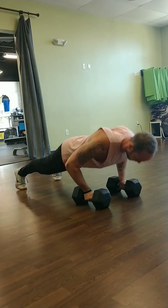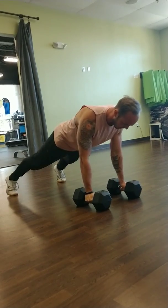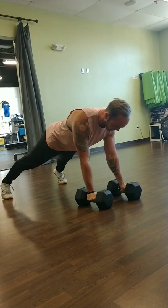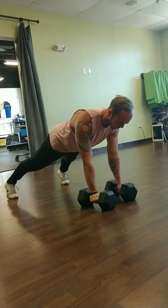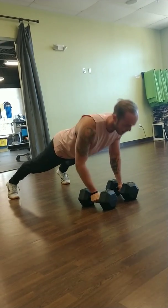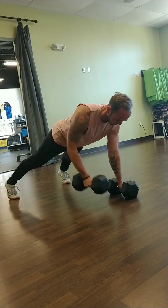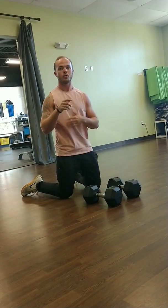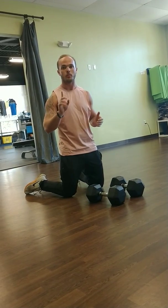We're going to go ahead, come down, do a push-up, feet nice and wide for our row so we're not rocking side to side. Row on both sides and then we're back down. Doing the same thing each time — push-up, row, row — that's one rep.